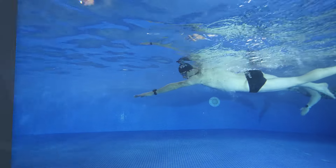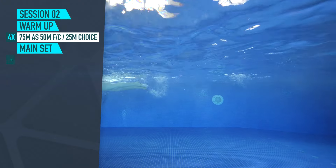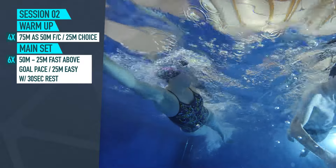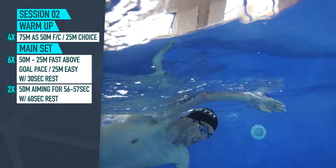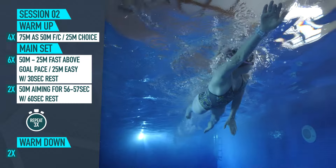Let's take a look at speed. I'm going to imagine that you're swimming in a 25 meter pool for this. That means for each length, you need to be hitting 30 seconds. If it's a 50 meter pool, you need to complete that in a minute. Realistically, over the 100 meters that you're targeting, you're going to slip a little bit with your time. We want to try to target around 57 to 58 seconds per 100. For your warm up, four lots of 75 meters as 50 meters front crawl and 25 meters of a different stroke. Then for the main set, six times 50 meters with the first 25 going fast, so above that goal pace, that will be quicker than 30 seconds, then 25 meters really nice and easy with 30 seconds rest after each 50. Once you've done those six, you've then got two lots of 50 meters aiming to hit around 56 to 57 seconds with a whole minute rest afterwards. You're going to repeat that block three times through and then finish up with 100 meters nice and easy for the warm down.